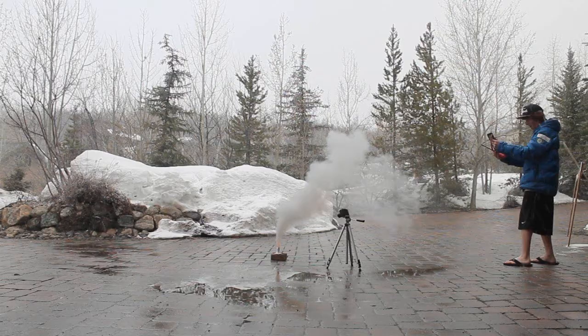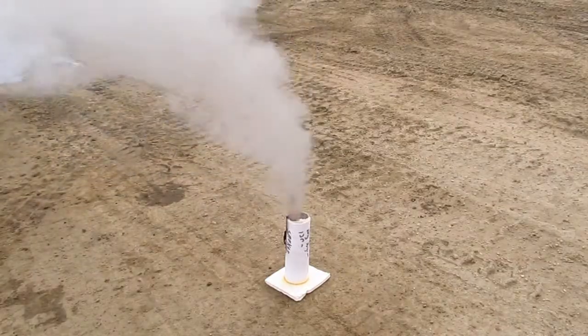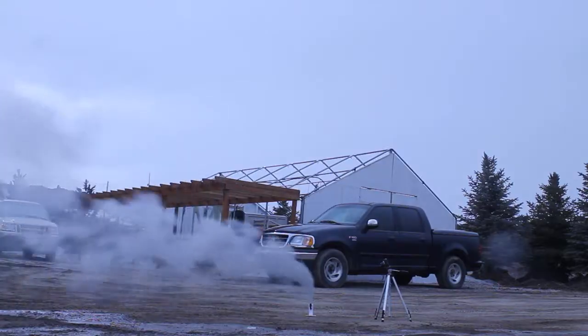And that's how to make your own homemade smoke flares from common household materials. If you like this video, maybe you'd like some of our other videos — so subscribe.